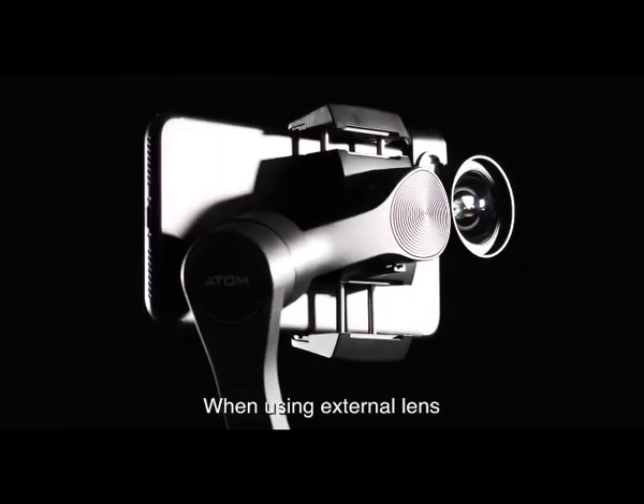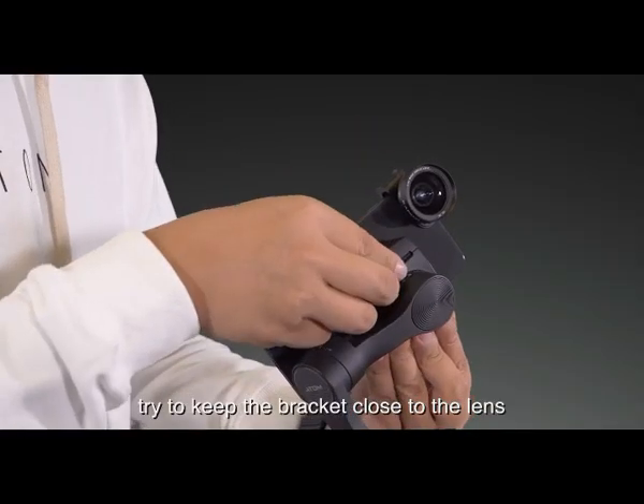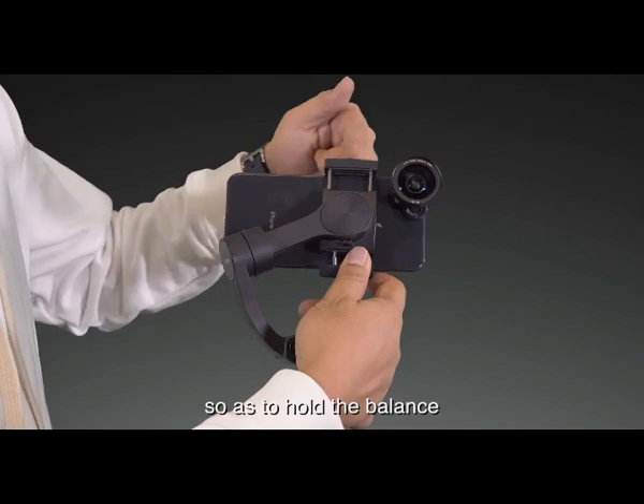When using an external lens, try to keep the bracket close to the lens so as to maintain balance.